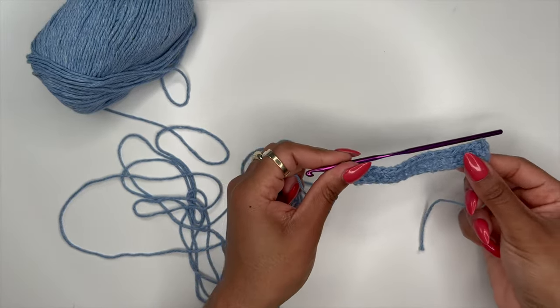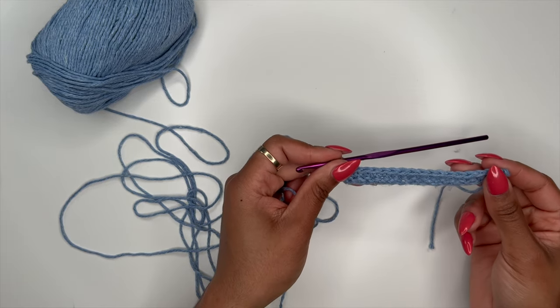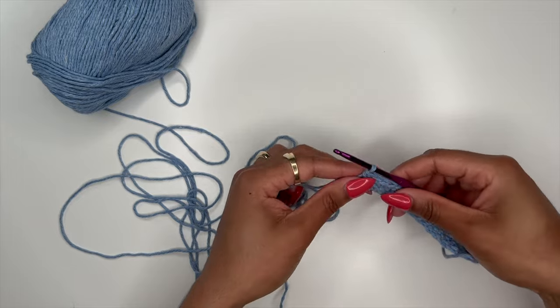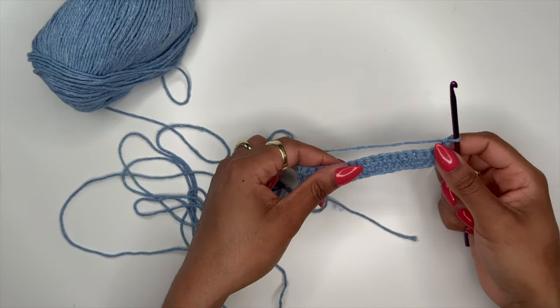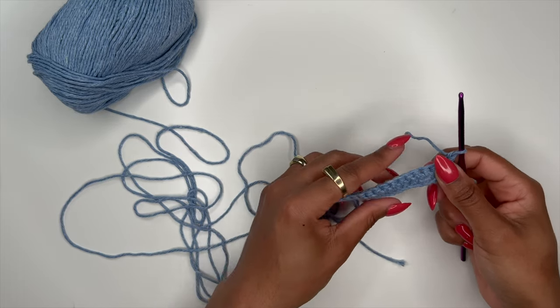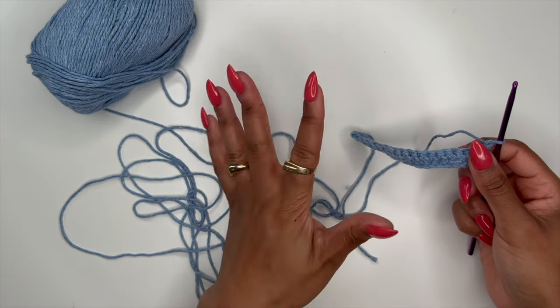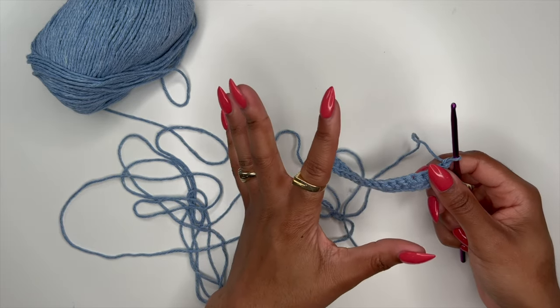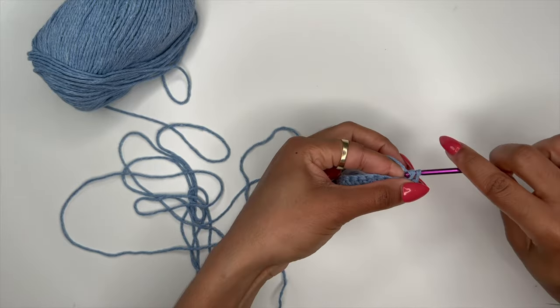For this next part, you're pretty much going to do the same thing — single crochet back across that row — and then continue until you have a rectangle that is wide enough to fit across your entire chest, leaving about an inch or two of space. So if your chest measurement is 36 inches, your rectangle should be about 34 and a half inches.